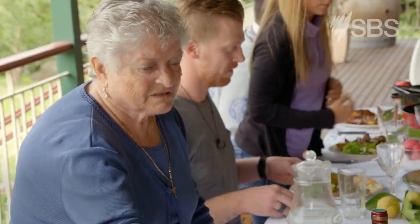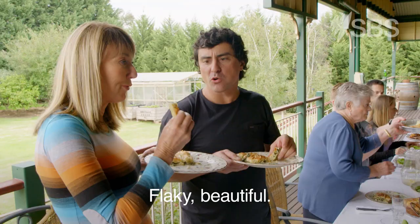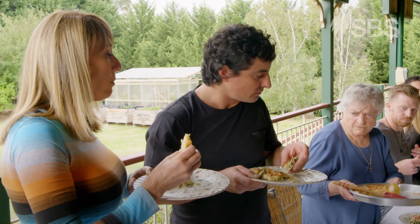Do you think we should just have some of this before we have anything else? Beautiful. Perfect. Flaky, beautiful. Mmm. Fantastic.